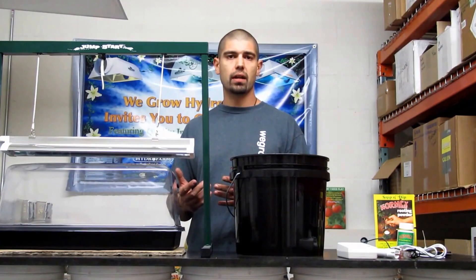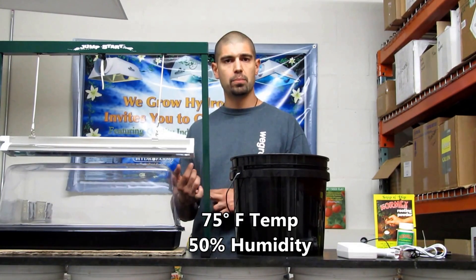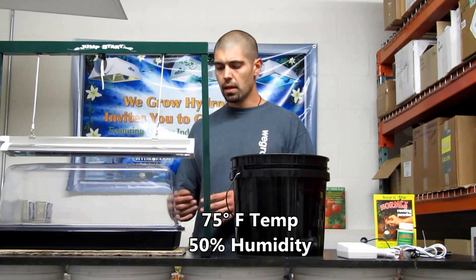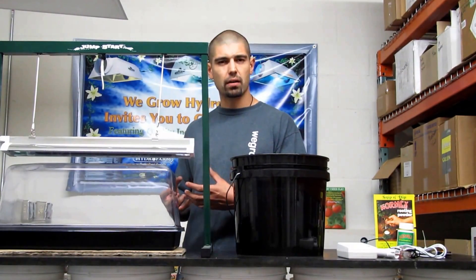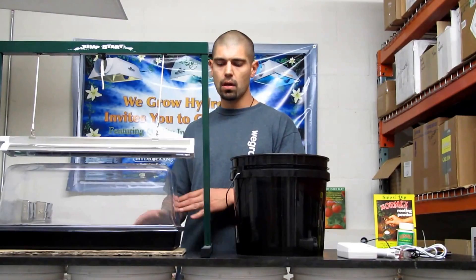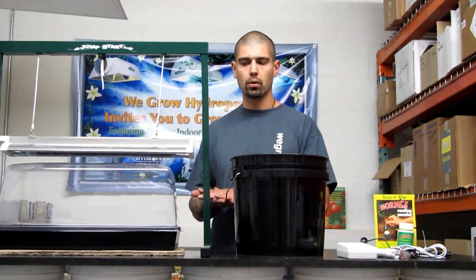First things first, some preparation we got to do before we're going to take clones. We want our ambient environment at mid-70s and about 50% humidity for our room. We don't want to be on a cold surface. Some people use a heat mat, which causes cubes to dry out a little bit faster. You can just use a towel or a thick piece of cardboard like I have here to get you off that cold surface.